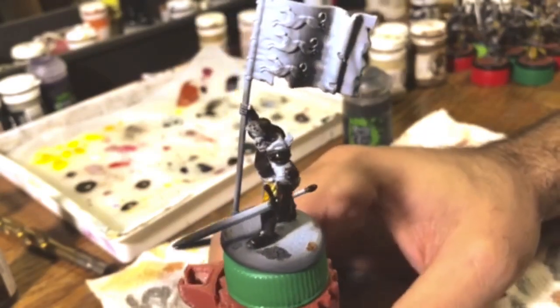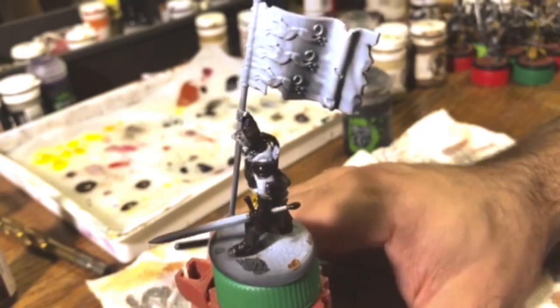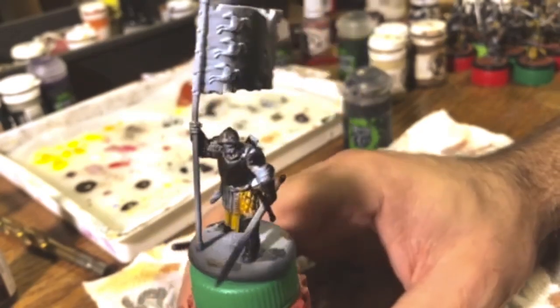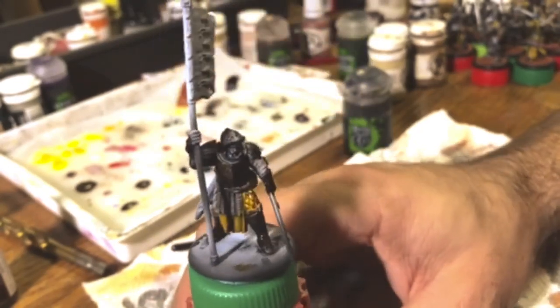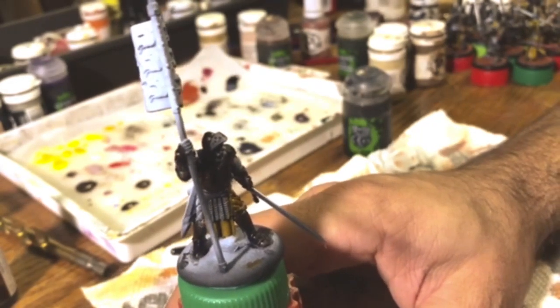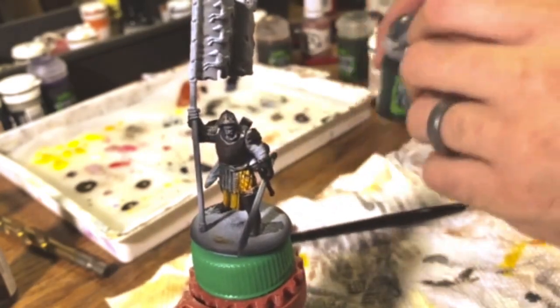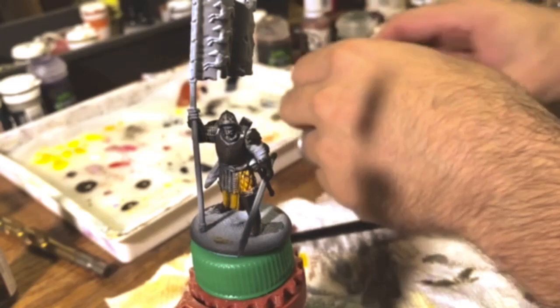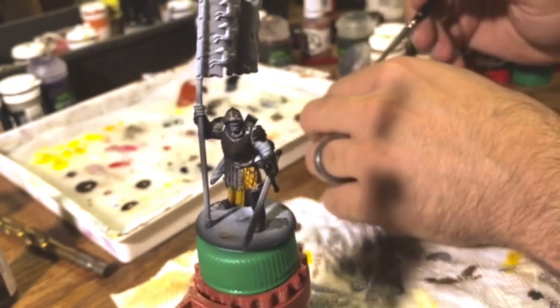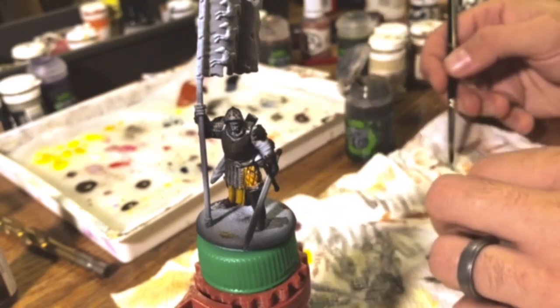After putting that first coat of Nuln Oil on the visor, I think we're going to do that a pretty bright silver — it'll look cool with gold on the rest of them. I'm going to go ahead and dry this and come back for the third coat. Time for that third coat — we're going to be a lot more careful with this one. We don't need as much on the brush because we're not slopping it this time.